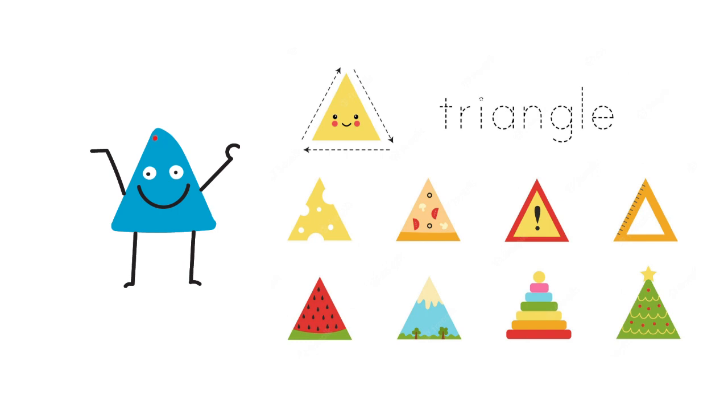And the triangle has three pointy heads: one, two, three.